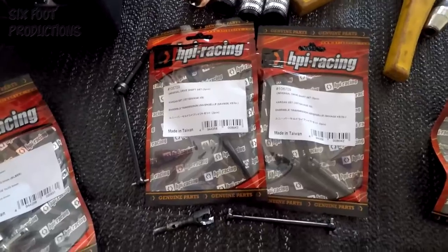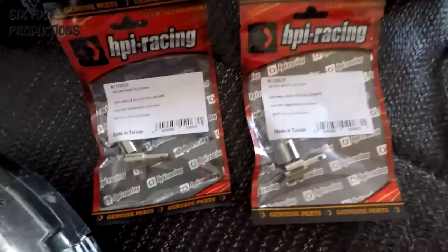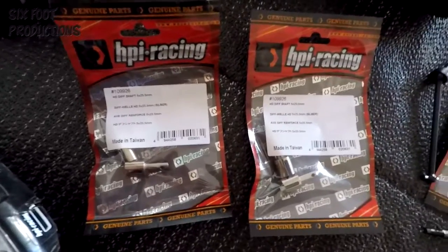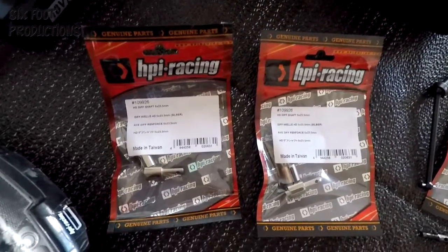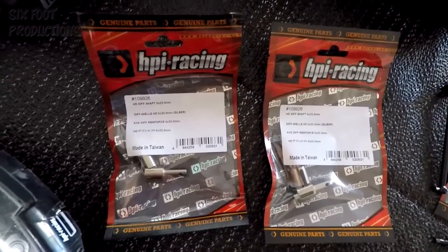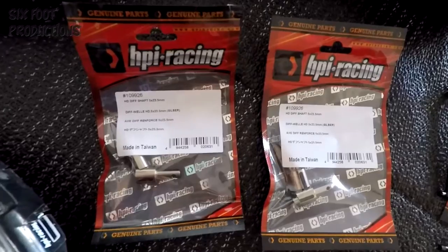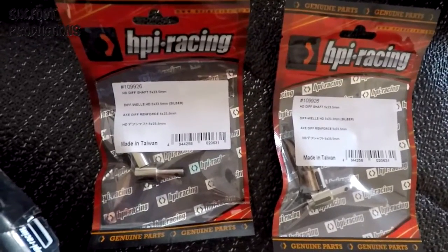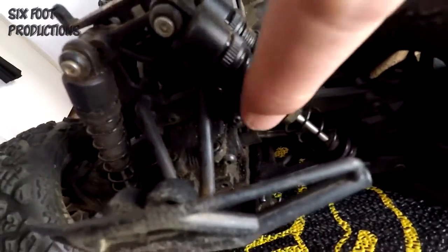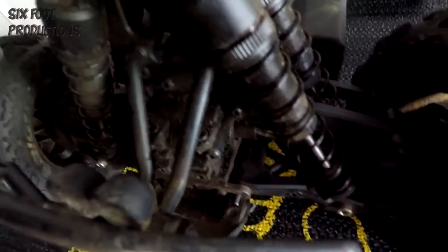Now obviously some people might know HPI had a shortage on parts — they sold the company. I managed to get a lot of these from the United Kingdom: diff out-drive cups for the diffs, so each corner there — front and the diff cup down the bottom in there.